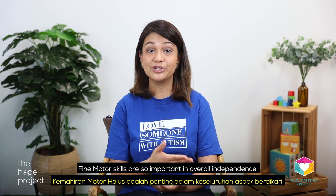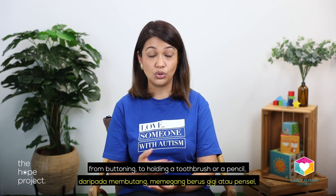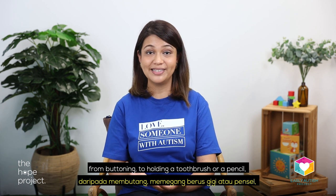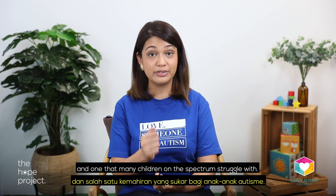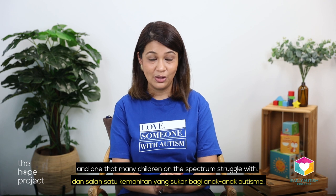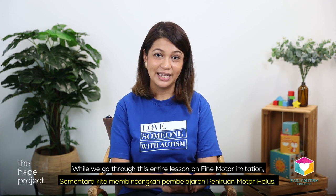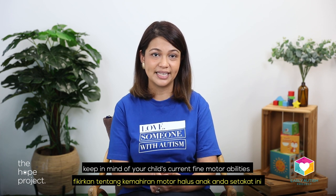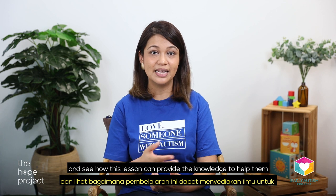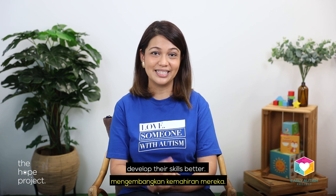Fine motor skills are so important in overall independence, from buttoning to holding a toothbrush or a pencil. It's a really important skill, and one that many children on the spectrum struggle with. While we go through this entire lesson on fine motor imitation, keep in mind your child's current fine motor abilities and see how this lesson can help them develop their skills better.